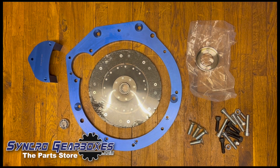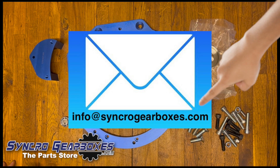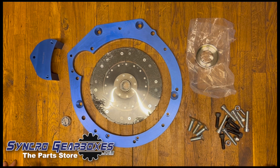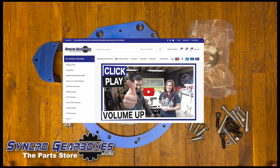If at any point you need any advice or have any questions, please email us at info@synchrogearboxes.com. We'll stick the email in the comments to this video and also the link to our website where you can purchase this and get in touch with us with any technical questions.